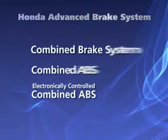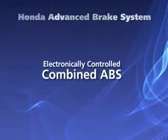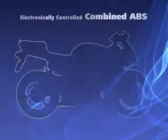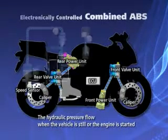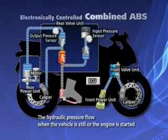The electronic combined ABS is an electronically controlled combined brake and ABS designed for super sport motorcycles. When the engine is started or the vehicle is still, the brakes are activated directly by hydraulic pressure as in normal brakes.